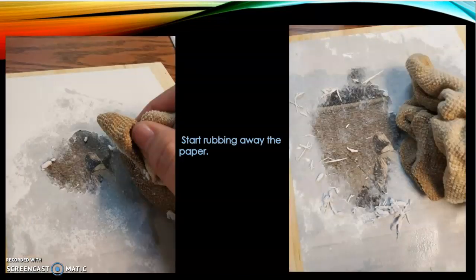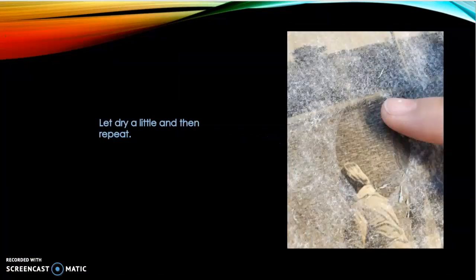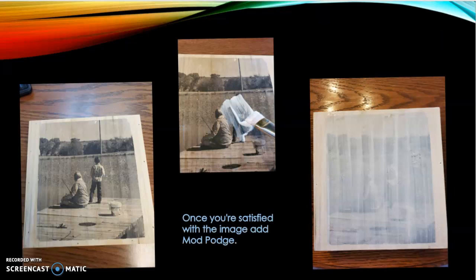Start rubbing away the paper. Damp your cloth and rub in a circular motion. Let it dry for a little, then repeat. At this point, I start using my finger so I won't damage the picture — always repeat, repeat, repeat. Dip your finger into water and rub in circular motions. If your picture is still cloudy, that means there is still paper on top, so just repeat the process. Once you are satisfied with the image, add your Mod Podge to the top. I go from one top corner and then go down, trying to make it as smooth as possible.